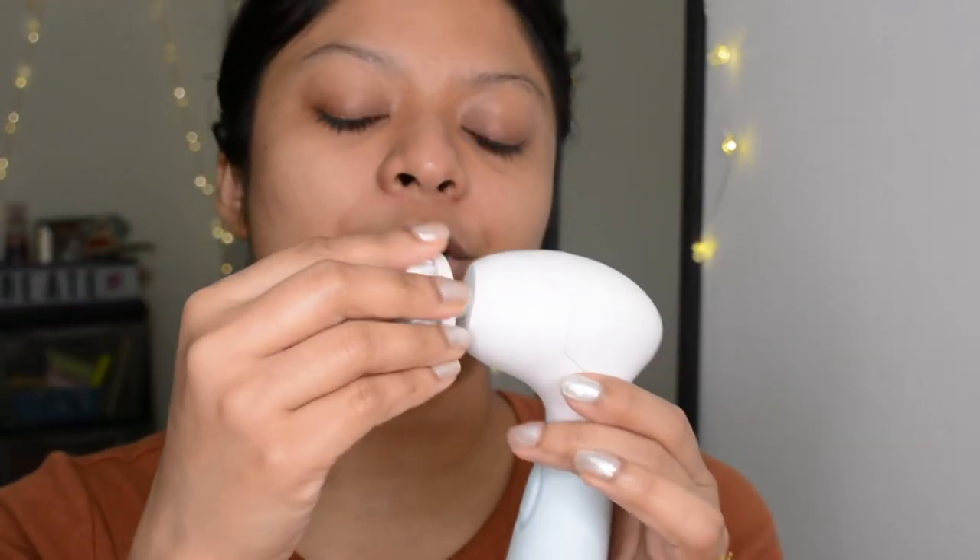I'm going to use the cleansing brush head first — it was very easy to attach. All you do is push and snap it on, and you'll hear a little click so you know it's attached properly. Now I'm dampening the brush with a little water.